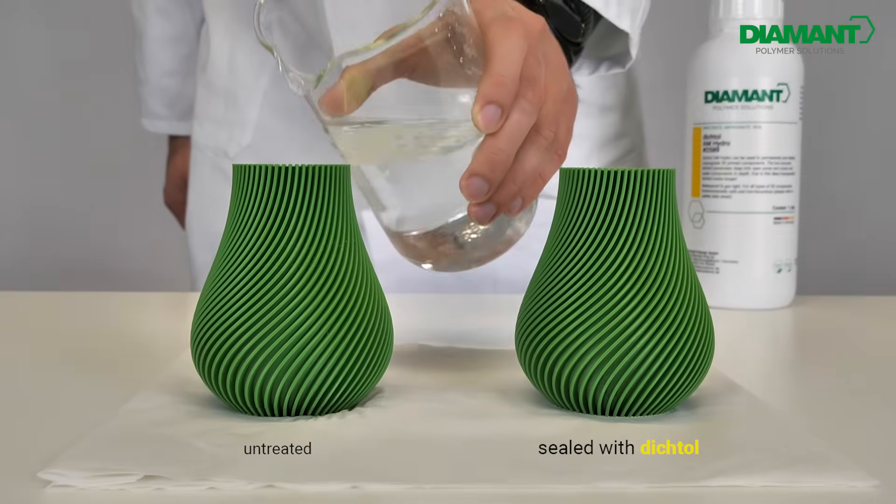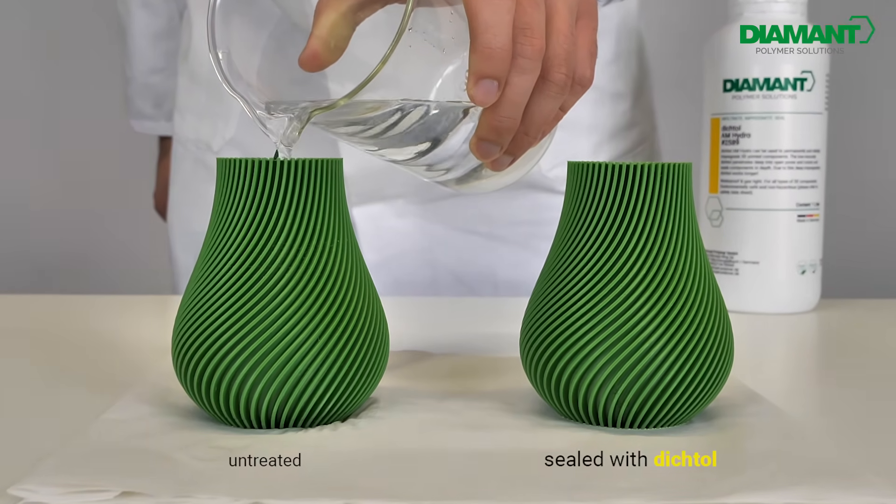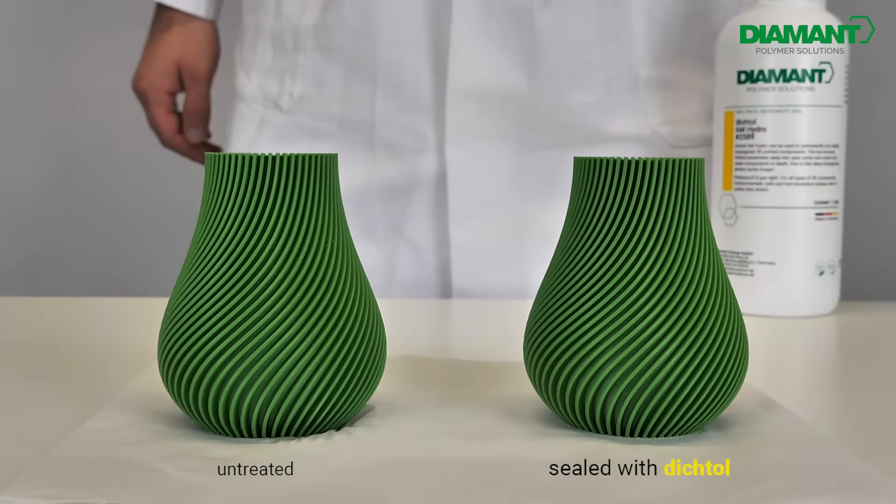Dichtol AM Hydro is versatile and easy to use. No matter which method you choose, the result is always the same: a watertight, gastight component in just 5 minutes.